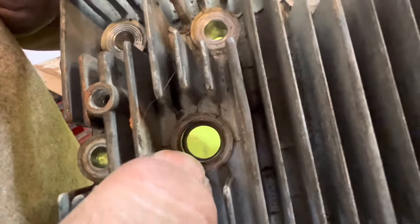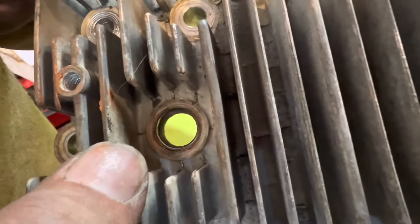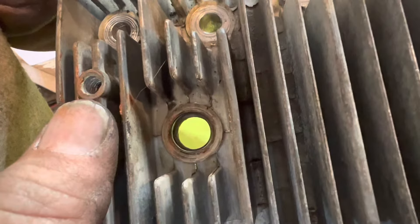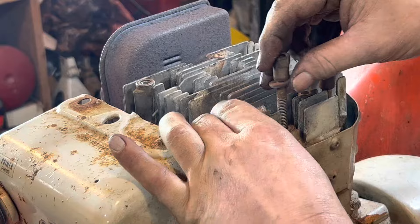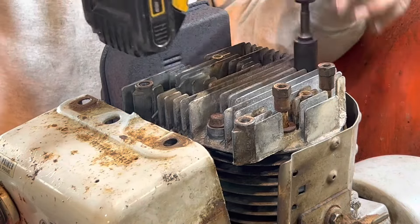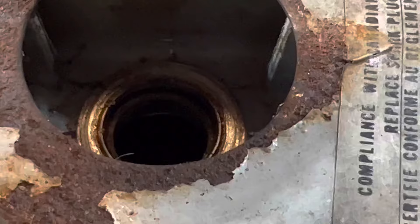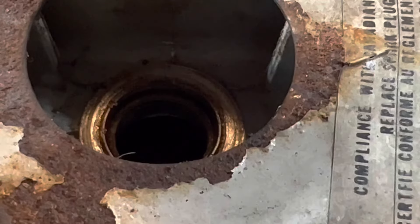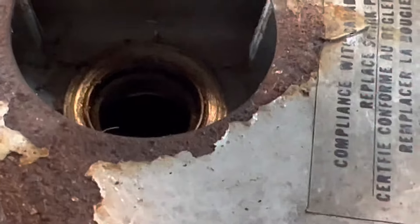I'm going to wait until that silicone dries — at least overnight. I'll put the head back on and put the spark plug back in tomorrow. It's been about a day and a half, waiting for those threads to cure since it's got RTV in it, so just let it sit in the shop for a while. Let's go ahead and put a plug back in and see if we can fire it up.